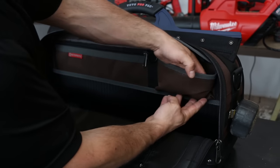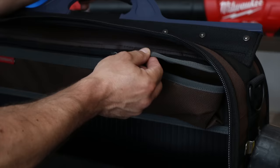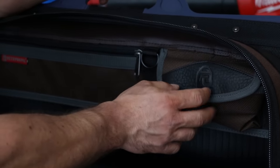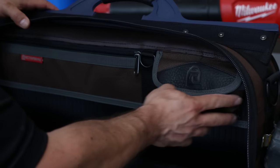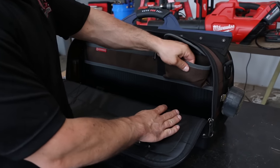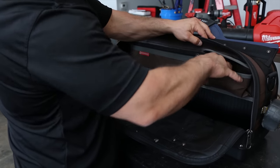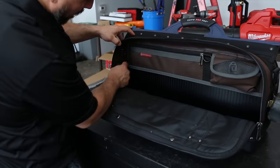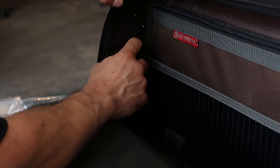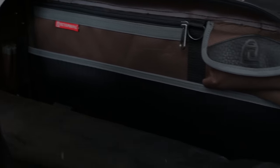I'll assume that this pouch is for an iPad — whoa, look! There's no button here, it's a magnetic latch. So you can get your iPad in there and it's not as likely to get crushed. Then we have two little compartments here for stuff like screwdrivers or drill drives. Once we close this up, we have two more small compartments here as well.